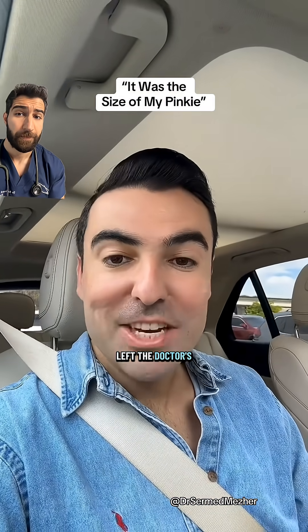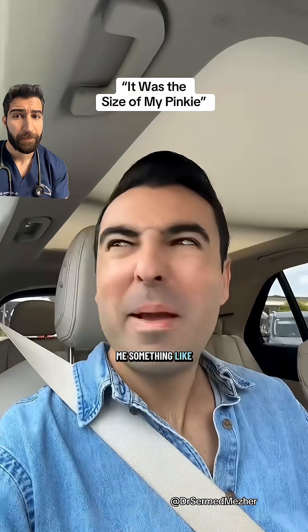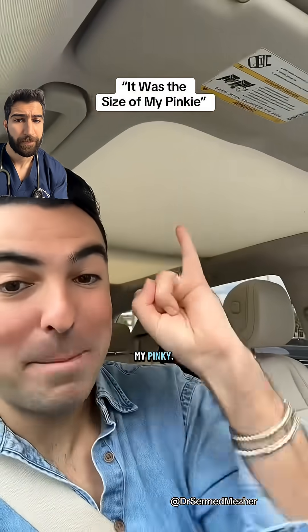This might be TMI but I just left the doctor's office. I made an appointment because all my friends always tell me that I'm deaf. They told me what came out of my ear — I can't even describe it to you. It was like the size of my pinky.